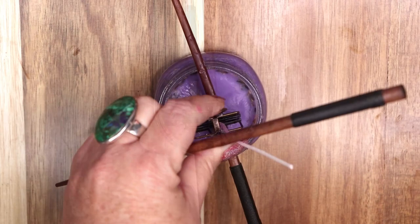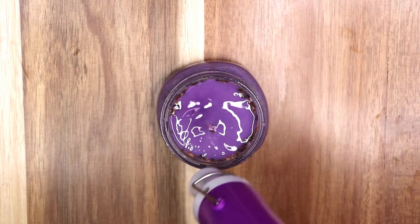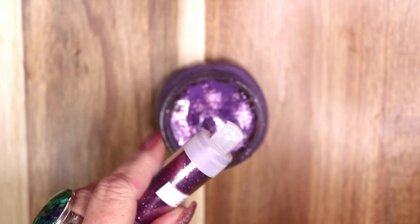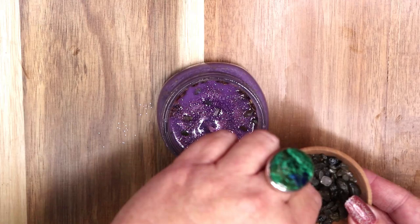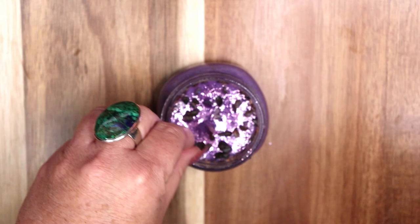Once the wax is cooled, you can add ingredients to the top of the candle. I like to use a heat tool to melt a little bit of the surface wax to adhere glitter and gemstones to the top. I decided to use a pale purple glitter on this candle. I am also adding labradorite gemstones to the top. Labradorite is a mystical, color-changing gemstone known to enhance mental clarity, bring about transformation, strengthen intuition, promote psychic abilities, and reveal the truth behind illusion.